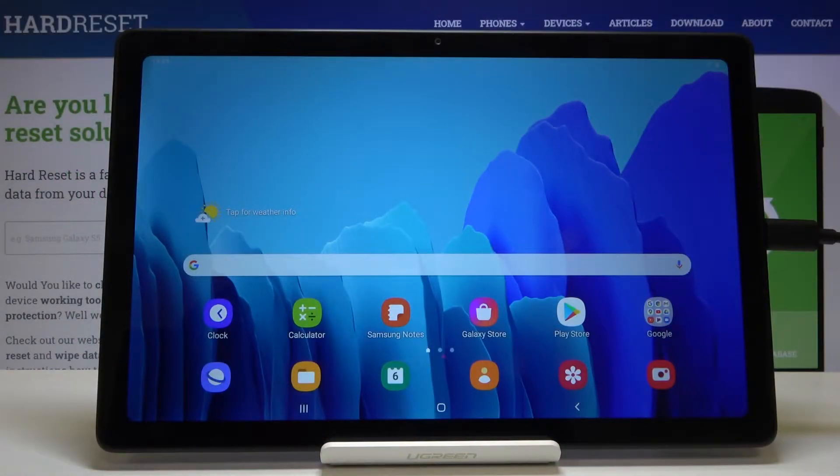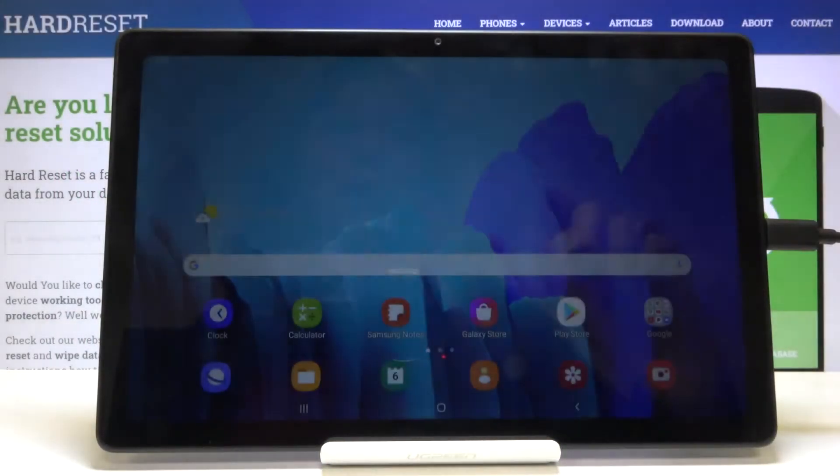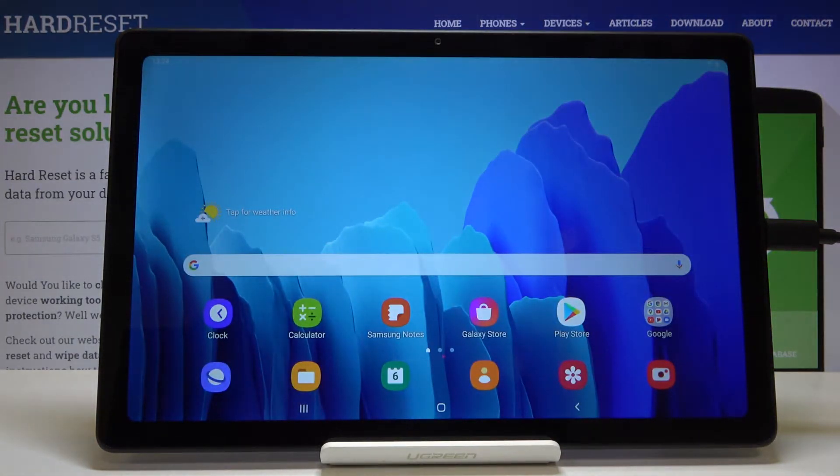Welcome! Here I've got a Samsung Galaxy Tab A7 and I'm going to show you how to allow the camera to scan QR codes on this device.